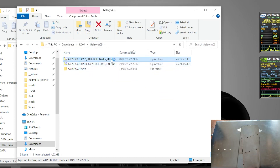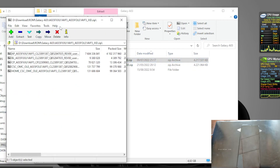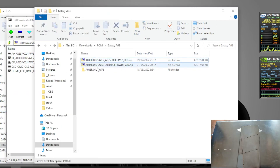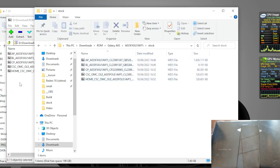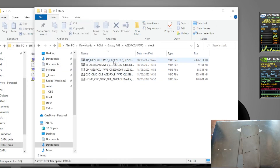After downloading, you need to extract all the files to a folder. You can use 7-Zip, WinRAR, or WinZip. You will see five files, and the file we need is the AP file.